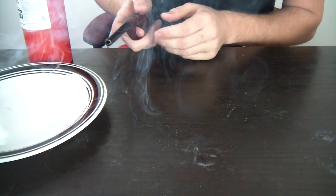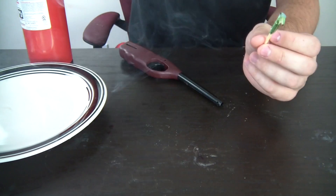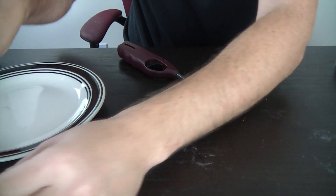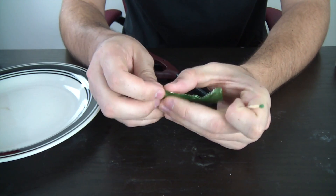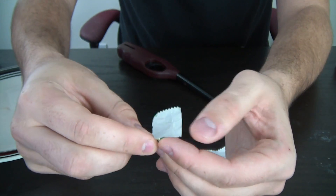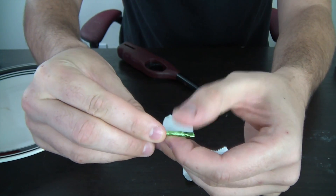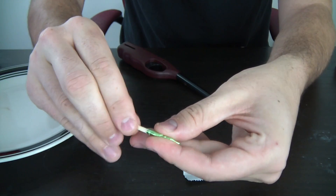Boom. Sometimes it doesn't fly the way you want it to fly. Let's say it was a fail, and I know why — I put too much foil and it was too heavy to actually fly forward. So let's rip off this much and just roll it up over here on this end. See how much smaller it is? Almost 80% smaller this time. You don't need a lot because it's too heavy.